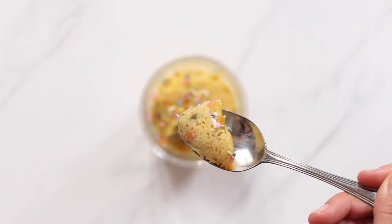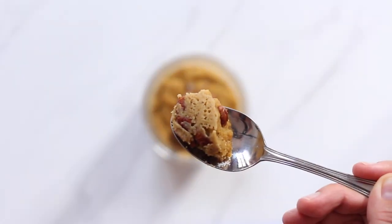The cake flavors we're making today are chocolate, peanut butter, vanilla, and pumpkin. Let's start with a chocolate version.